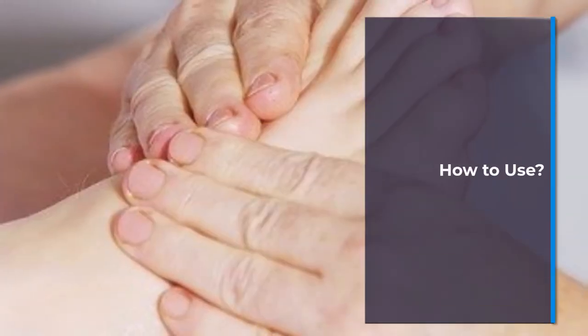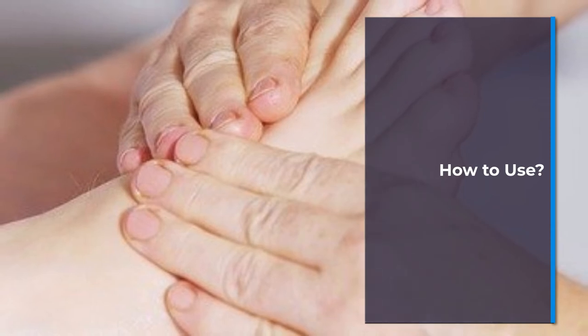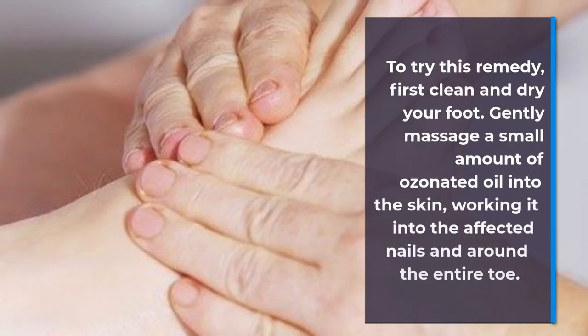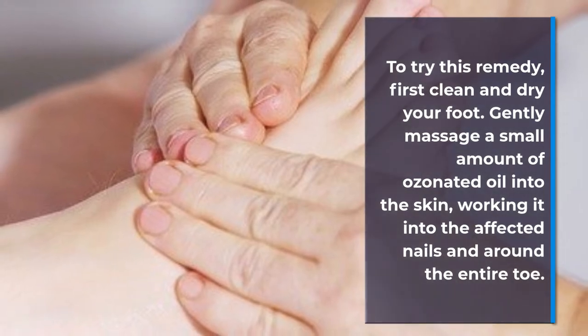How to use: To try this remedy, first clean and dry your foot. Gently massage a small amount of ozonated oil into the skin, working it into the affected nails and around the entire toe.